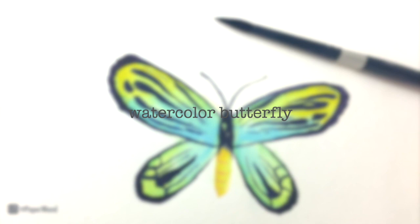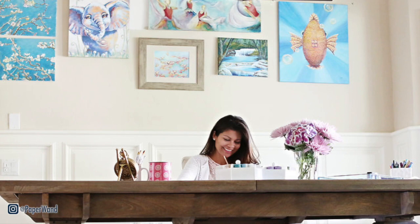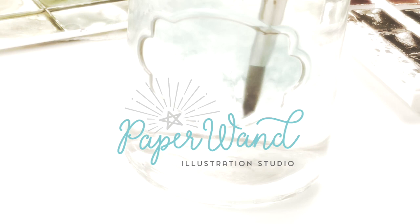Welcome back to my channel. Today we're painting a watercolor butterfly. If you're new, hello, my name is Nisha and I teach watercolor and illustration tutorials. So grab your supplies and let's get started.